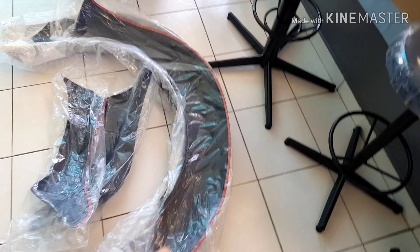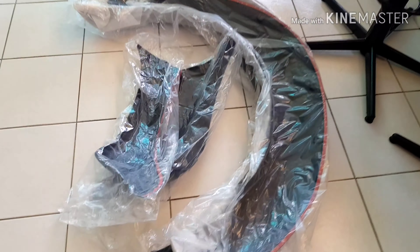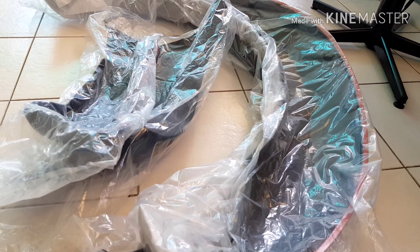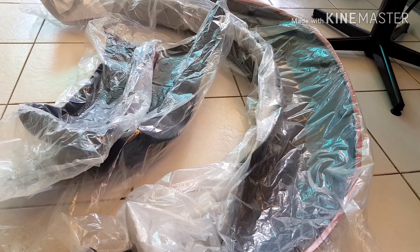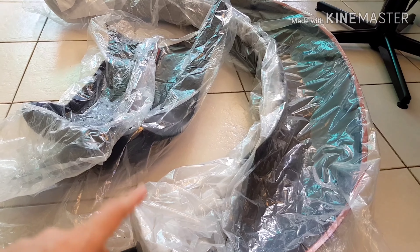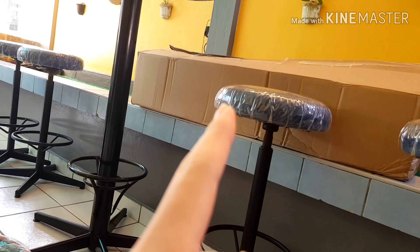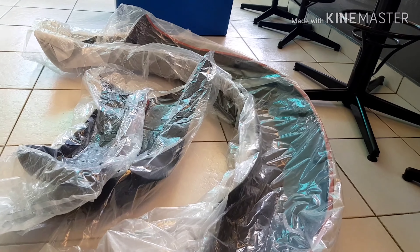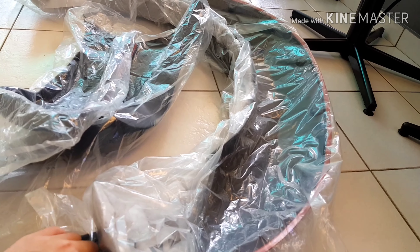Welcome back to my channel. Today I'm going to take the fender to the spraying place to spray it white to match the body color of my Ford Ranger. If you haven't checked out my last video, please check it out — I unboxed the fender and the grill. Now I'm going to take them there to get them sprayed first.